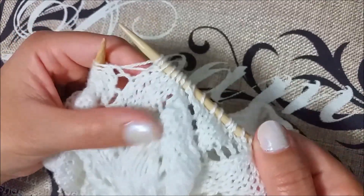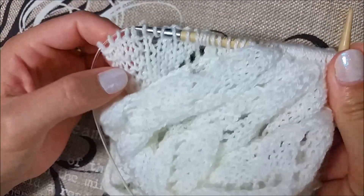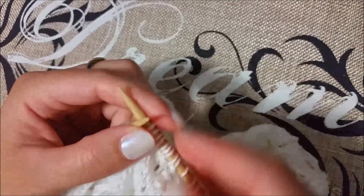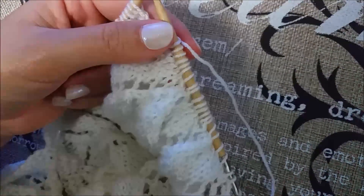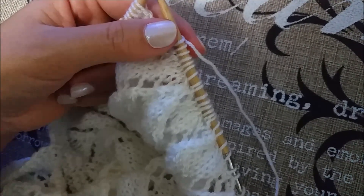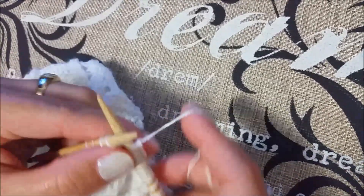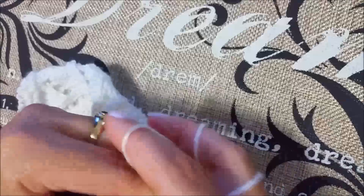At the end of the row, you have to knit the last six stitches. Now row number nine: it's an odd number, so we have to knit five, purl across, knit the last five stitches.